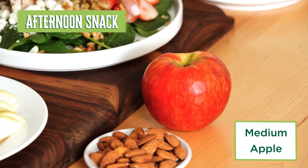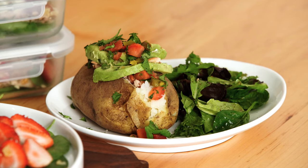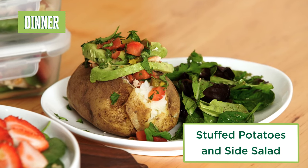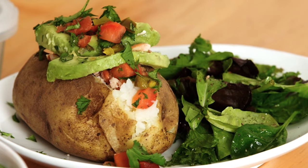For your afternoon snack, grab something easy like an apple. Now for dinner, we have a delicious stuffed baked potato. You can add whatever toppings you want — here we have some pico de gallo, some avocado, and some fresh cilantro.